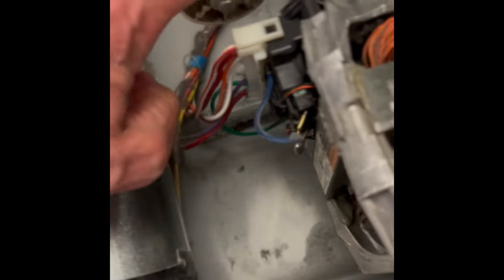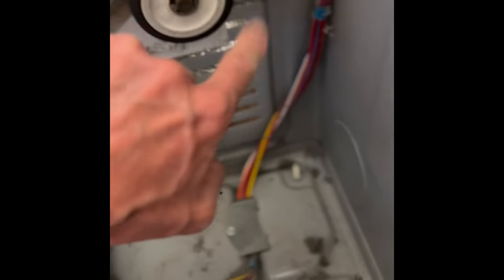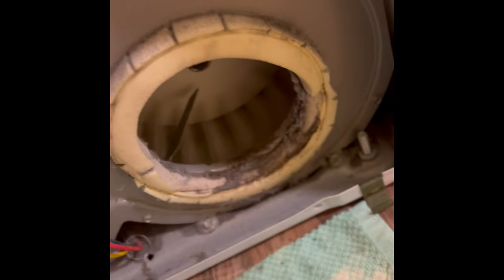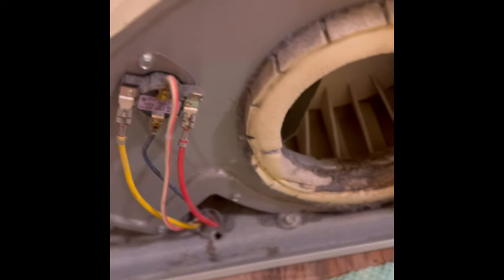The dryer is pretty clean now. I'm spinning this idler wheel, making sure it can spin easily. I'm spinning these rollers — these are support rollers. If some of these things can't spin, I'm also spinning the blower wheel — that spins really well too. If these things can't spin well, they can create so much friction on the motor that it would overheat. So I'm just making sure all of those are moving really well. Looks good.